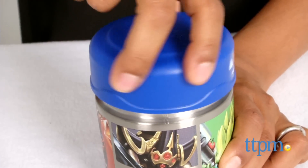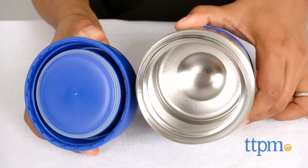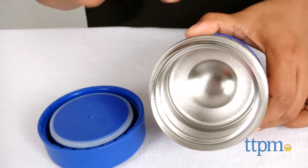This is a 10-ounce food jar with a wide mouth that allows parents to pack mac and cheese, soups, salads, and all sorts of yummy treats for kids.